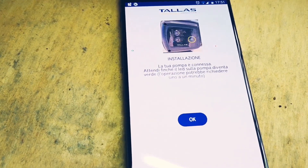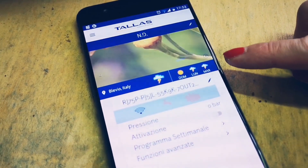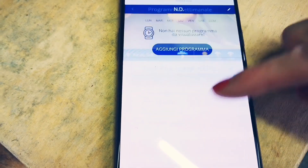Your pump is connected! I have located where the pump is installed, and it gives me the weather and other advanced functions, like the weekly programming.